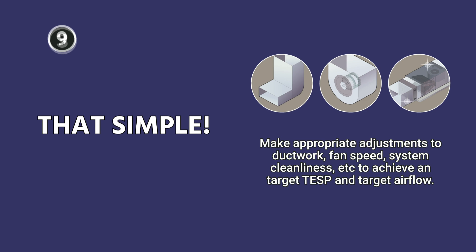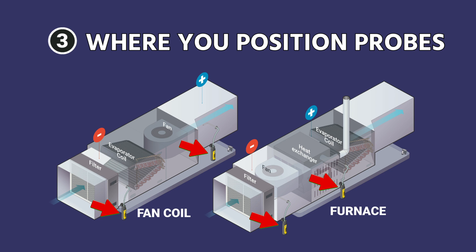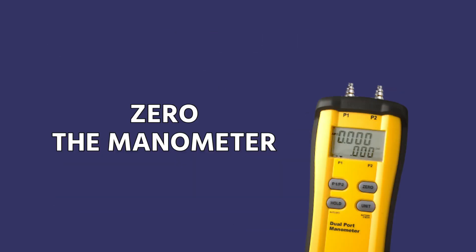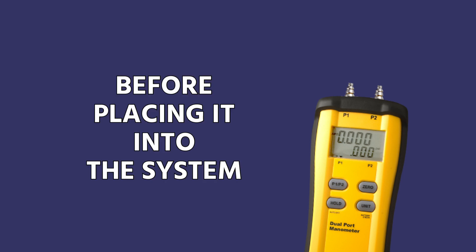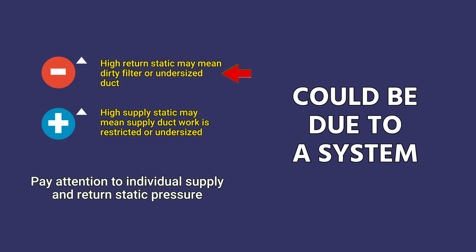The main thing to know is that furnaces and fan coils are different in where you position your probes — make sure you're familiar with those differences. Make sure you're putting plugs in place after drilling and that you're zeroing your manometer before placing it into the system; those are some of the most common mistakes. Also, don't assume that a high static number is due to a problem with the ductwork — it could be a system that's producing too much airflow, so pay attention to your equipment settings as well.